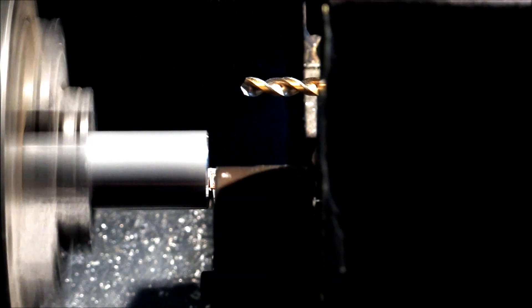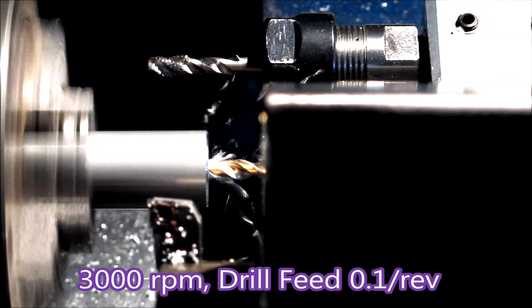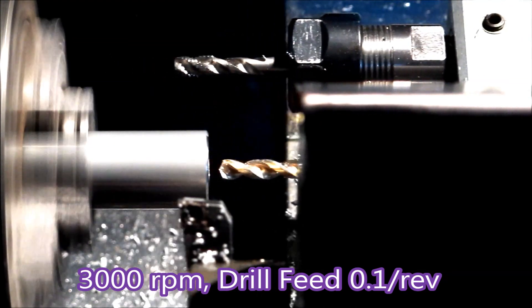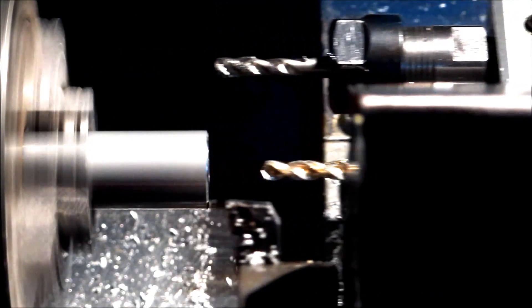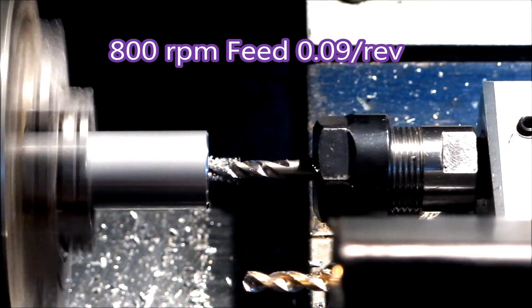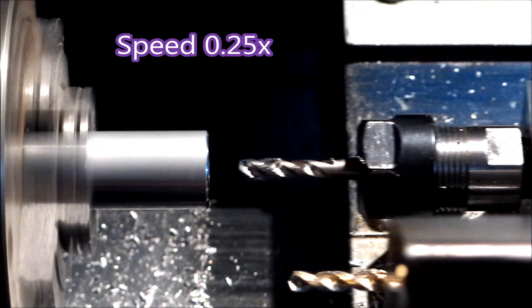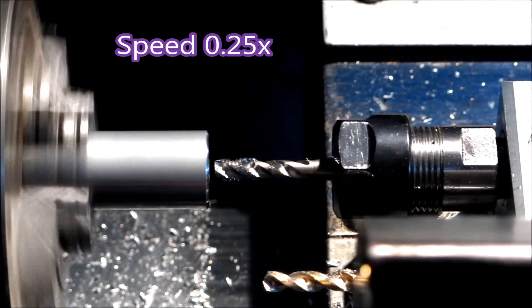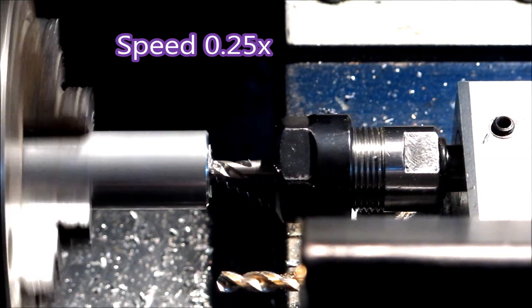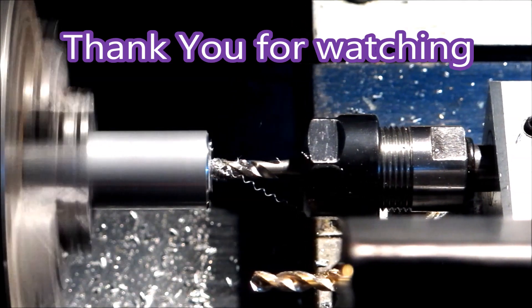A little bit of turning. And here you can see the tap holder moving forward and bouncing back again. Let's do it a bit more slowly. There you go. Thank you for watching.